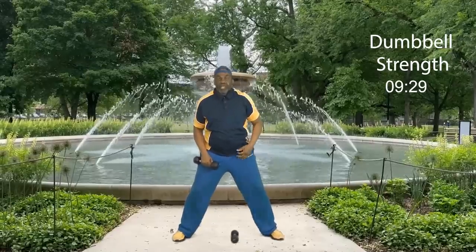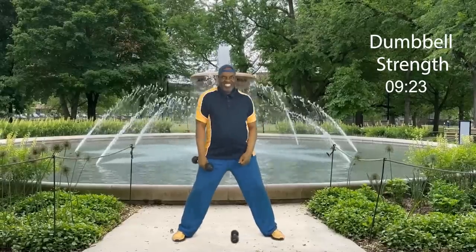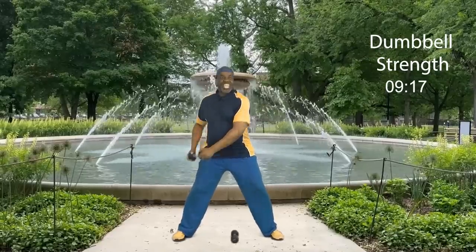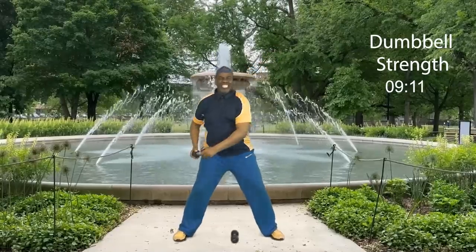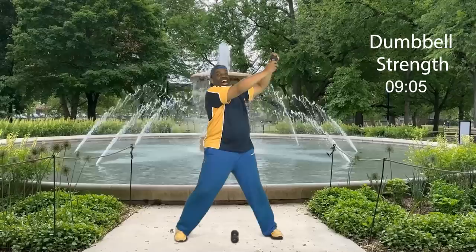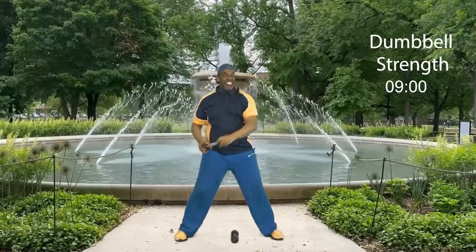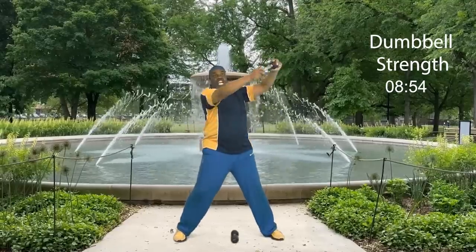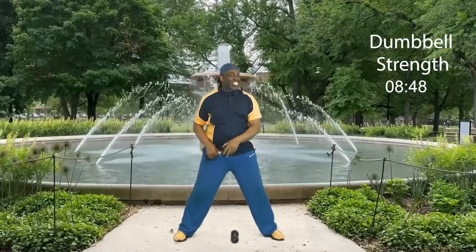Let's get ready for round two. You're strong, you can do it. Are you ready? Wake up the body, everybody let's go: eight, seven, six, five, four, three, two, and one. Nice. How did you do?